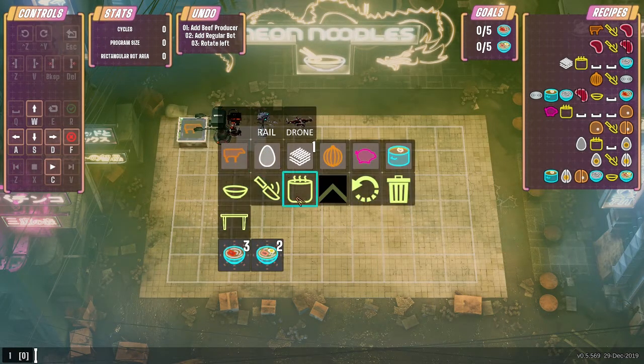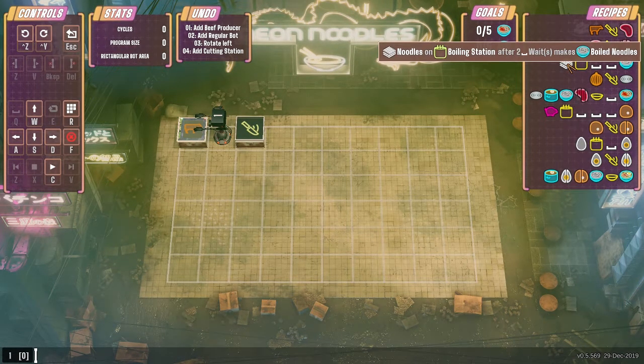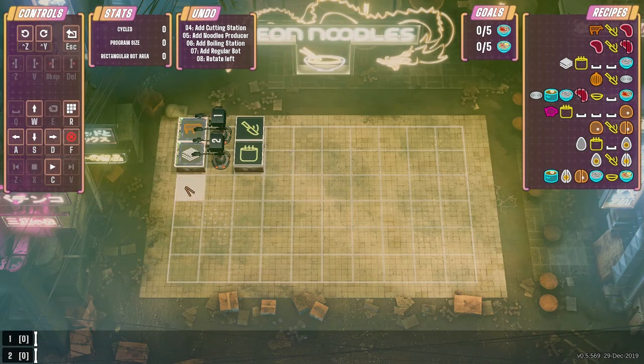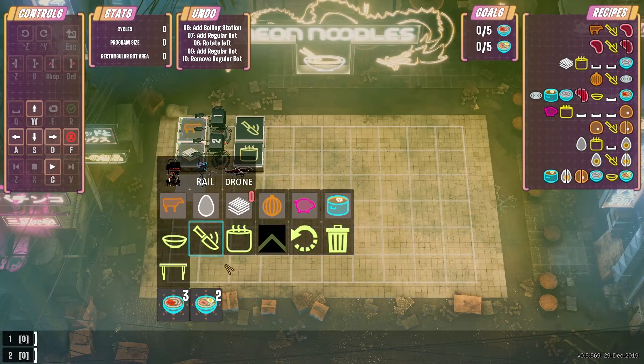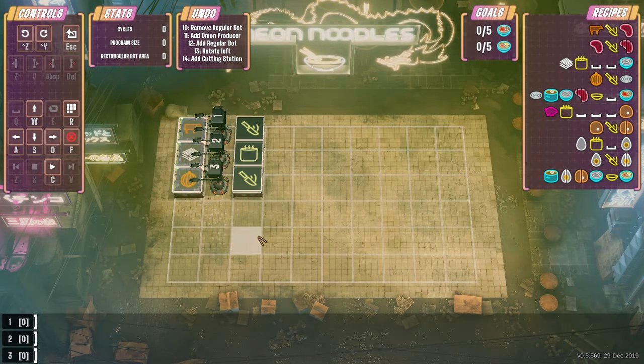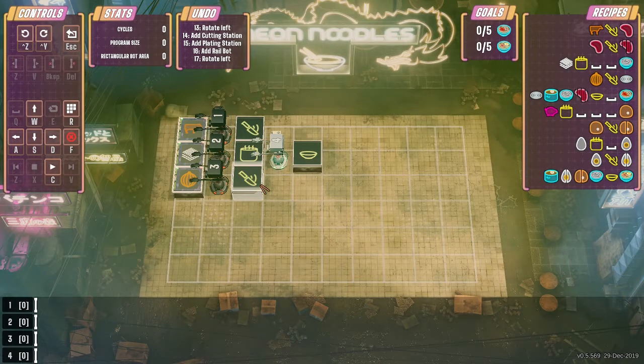That steak thing is getting chopped up again. What is that — noodles in a boiling station? Is that a thing? We have a boiling station robot here. We need an onion — a cutting station — and then these initial ones go into a bowl. We'll put a bowl here, put a rail bot here. I think these guys move quicker if I remember correctly.